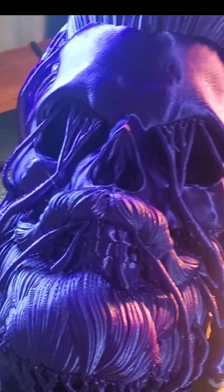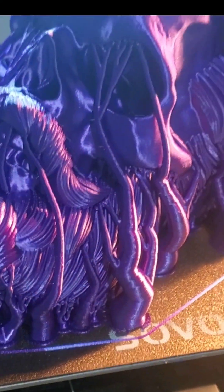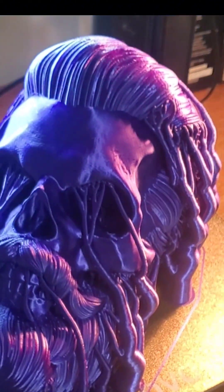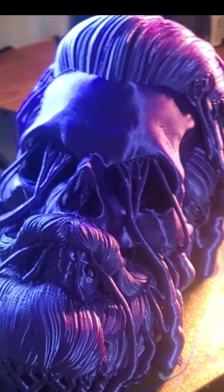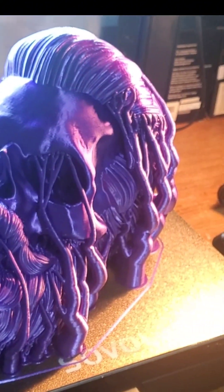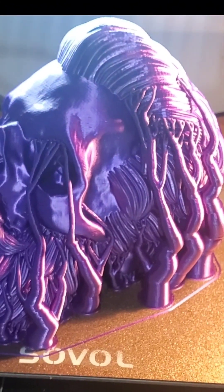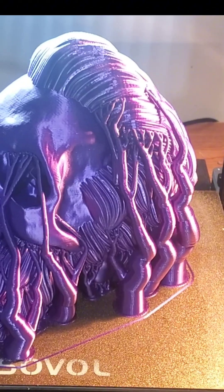61 hours later and we are done with the bearded skull for Stephanie. This just needs to be picked clean and packaged up. She'll be using this to display her hats. I'll show you guys some quick picking, and then we'll get this shipped out.